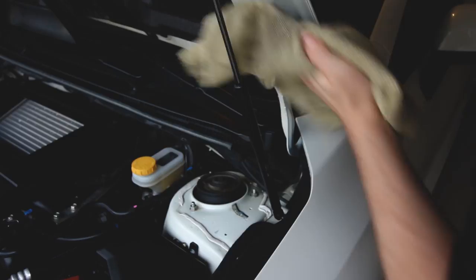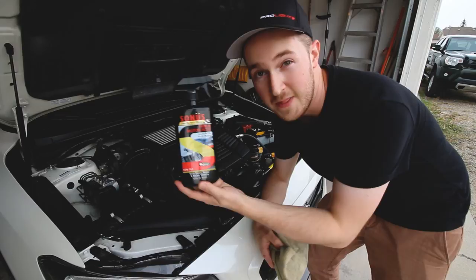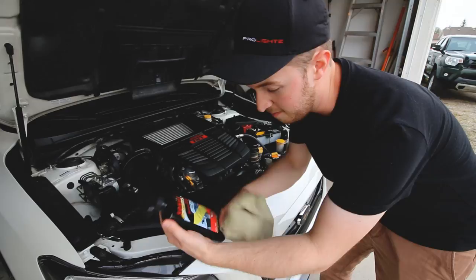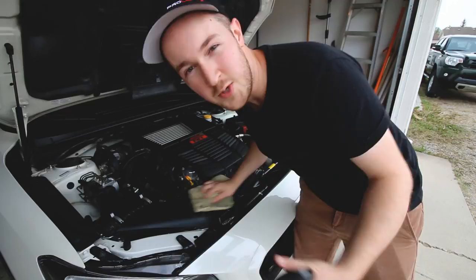Once you've cleaned your engine bay, if you want to go a step further I'd recommend Sonus Motor Coat — not sponsored, just a product I really like. It's an acrylic sealant made for plastic, metal, and rubber surfaces. You apply it onto your microfiber and work it into the areas, flipping to a new side of the cloth. It gives a slightly darker, richer black to the plastic components and looks really nice.